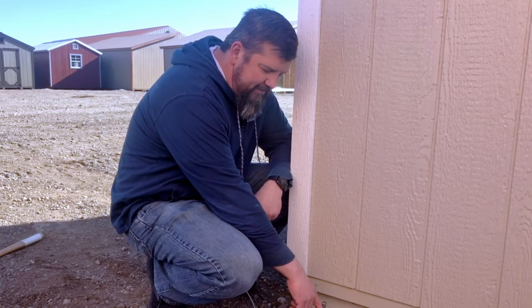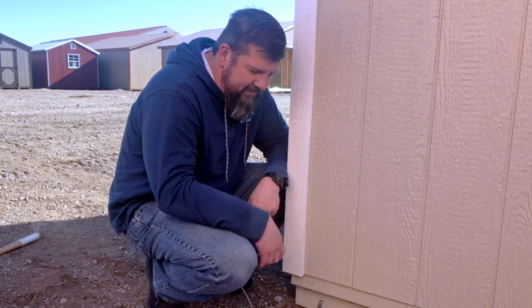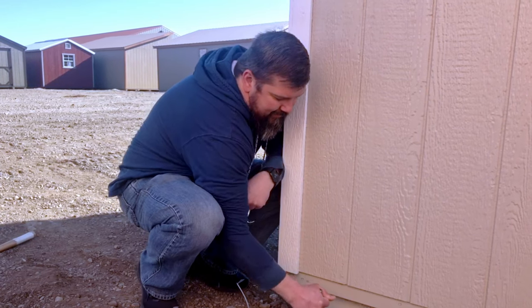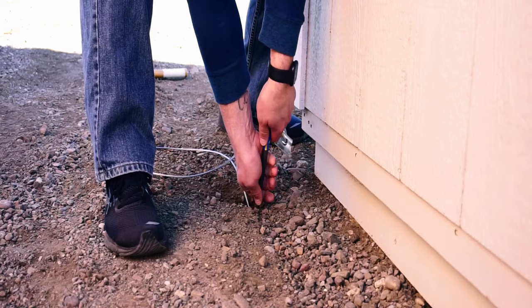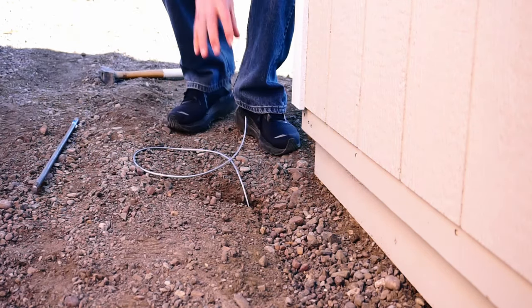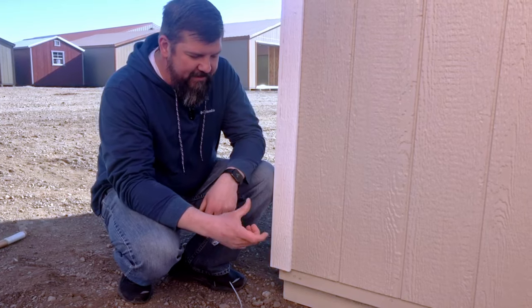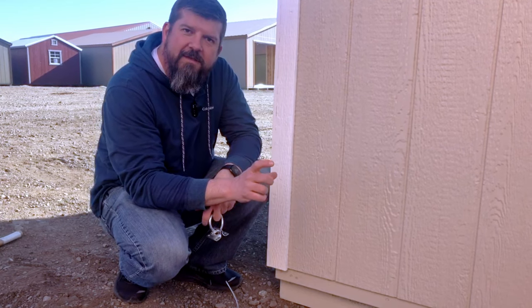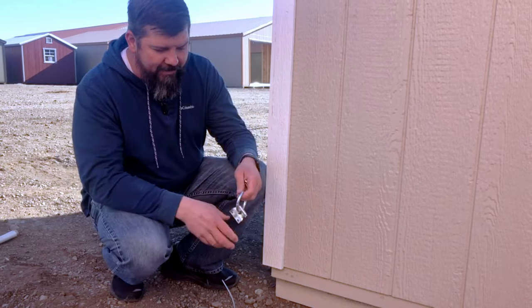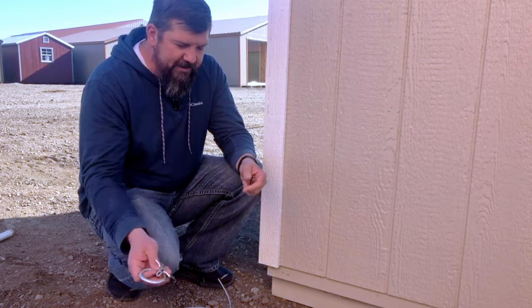Once you have that arrowhead pounded sufficiently into the ground, you're going to want to pull that rod out. The arrowhead is deep into the ground and that's designed to turn if there were any upward force on there and stop it from pulling out of the ground. So once you have your rod out, the next thing you want to do is mount your O-ring to the side of the building.